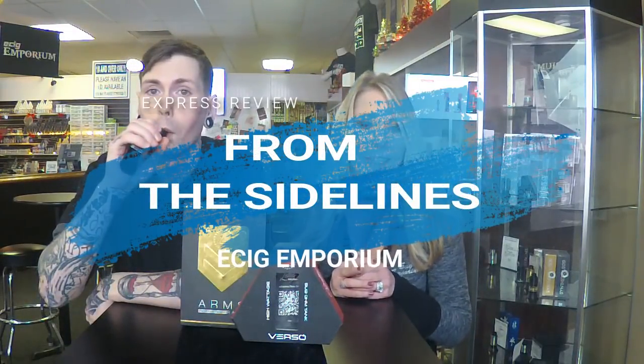Hi, my name's Annette. My name's Tim. And welcome to another Express Review from the sidelines of the East Lake Emporium.